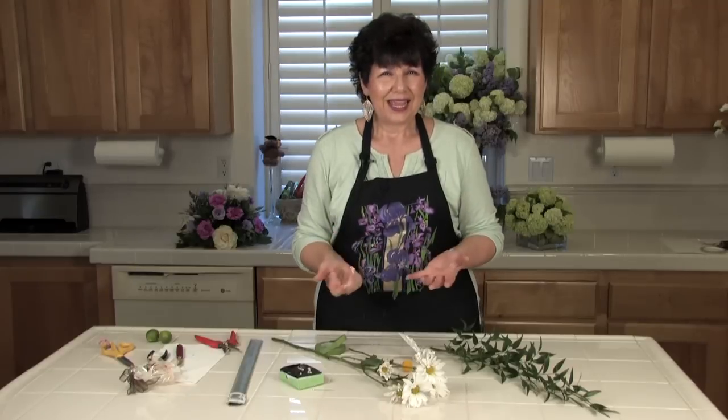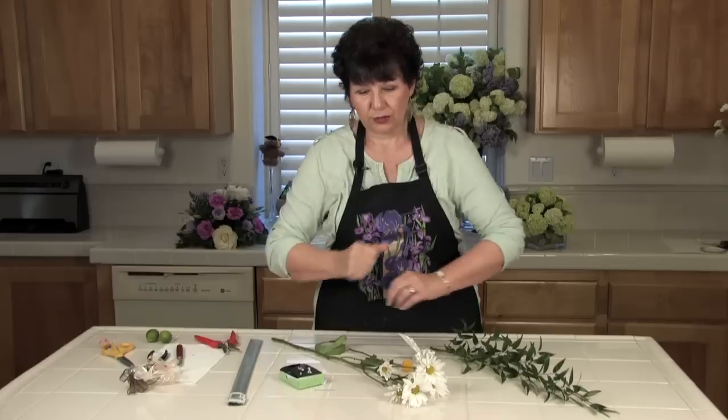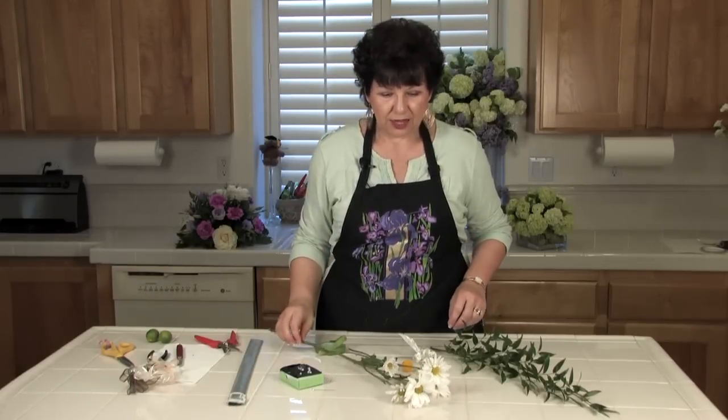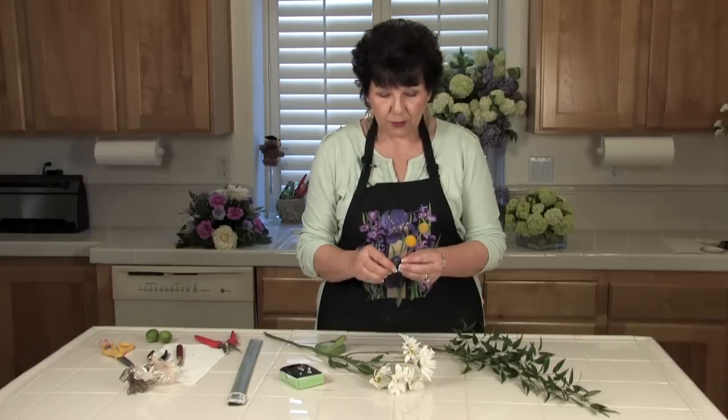There are also wrist corsages that can be made. There are some really interesting mechanics and wristbands you can use nowadays where you can even wear your flowers up on your arms — like an armband floral arrangement. But for today, this is going to be a simple pin-on corsage. I've chosen to use some daisies and some billy balls.